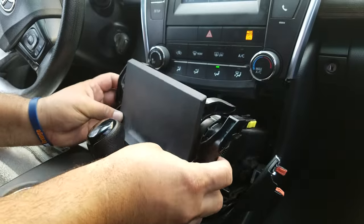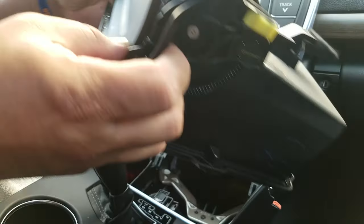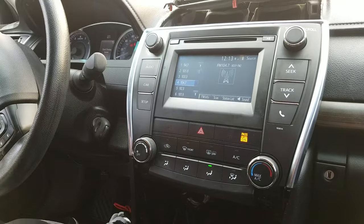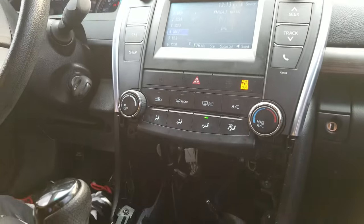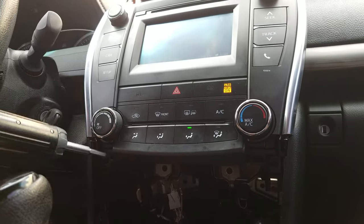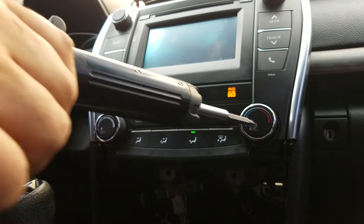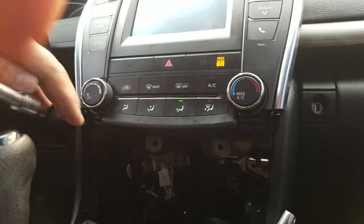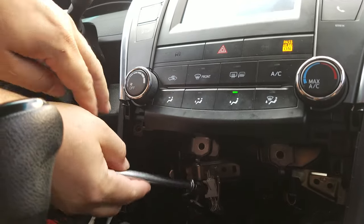Now you can remove the two screws which are holding the compartment underneath the AC control. Once you pull it out, put it to the side. Then you can remove the two Phillips mounting screws which are holding the whole AC panel.